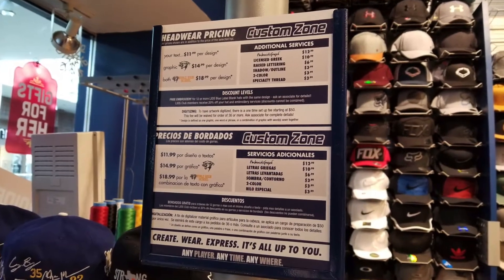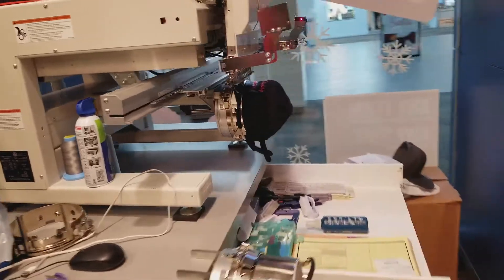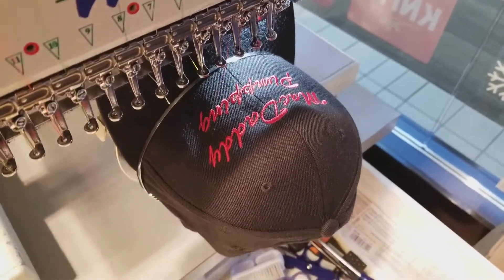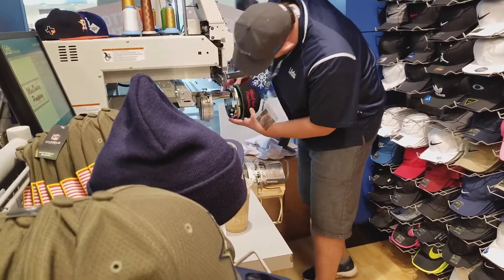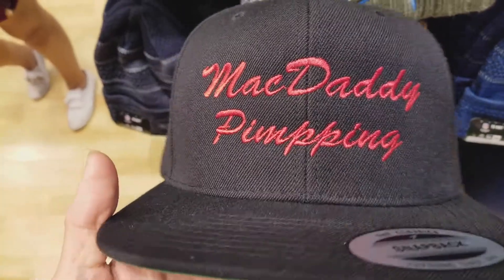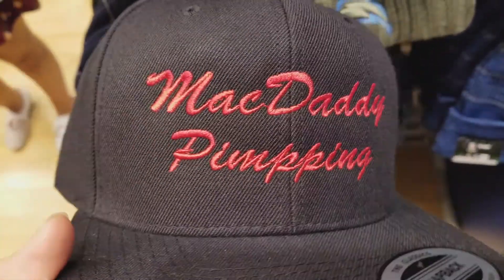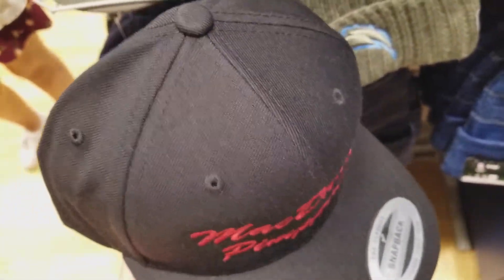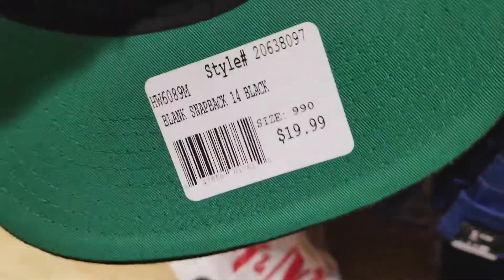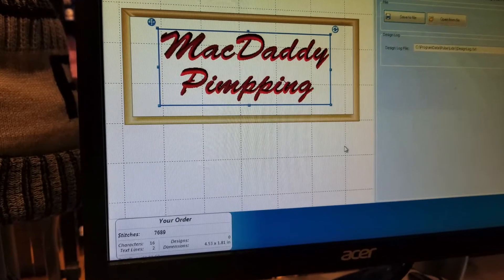The price I paid was $11.99 for the embroidery. At first they messed it up, so I went with a thicker font because the thread on the mixed section was messed up. The hat itself cost me $19.99 for a plain hat.